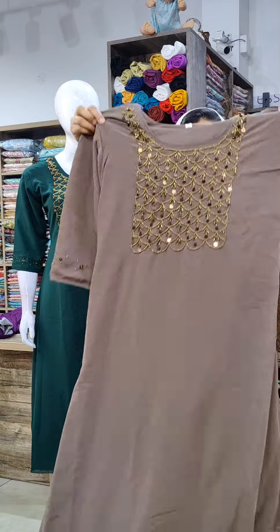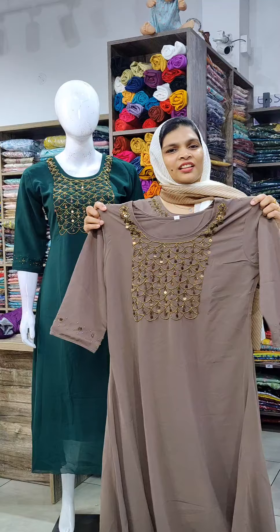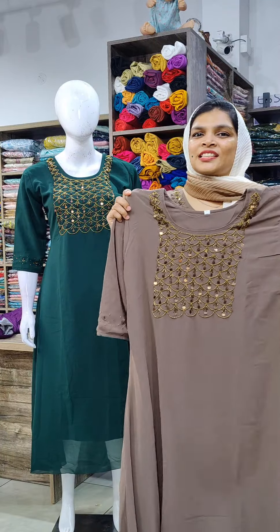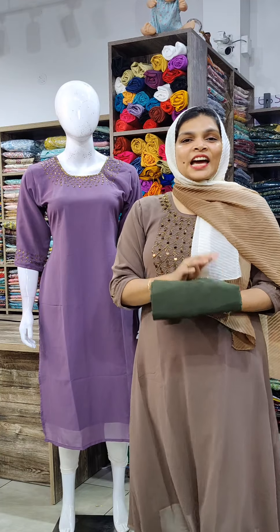This is a biscuit shade. This is an anti-color cut beads. This is a size available. The price is $8.49. This is the size of the side slit.